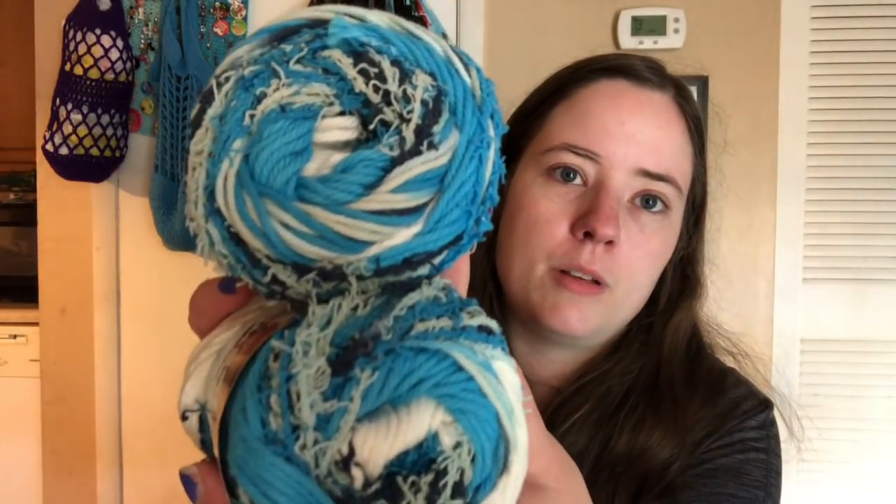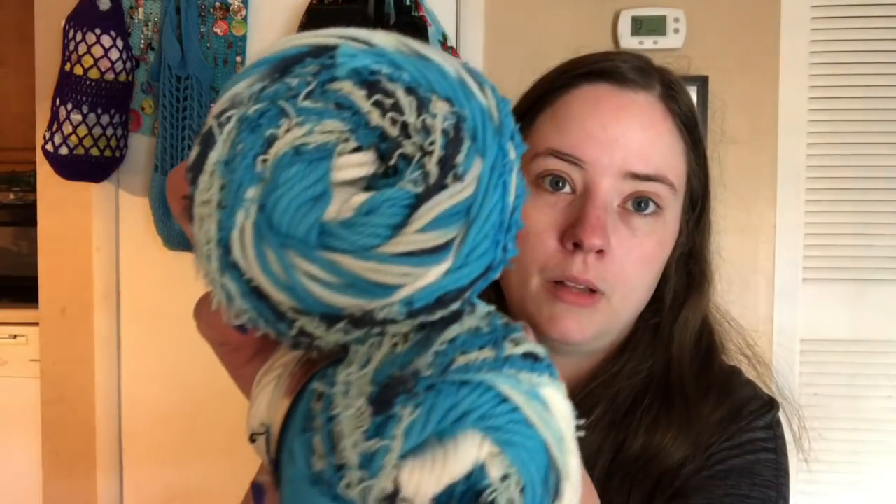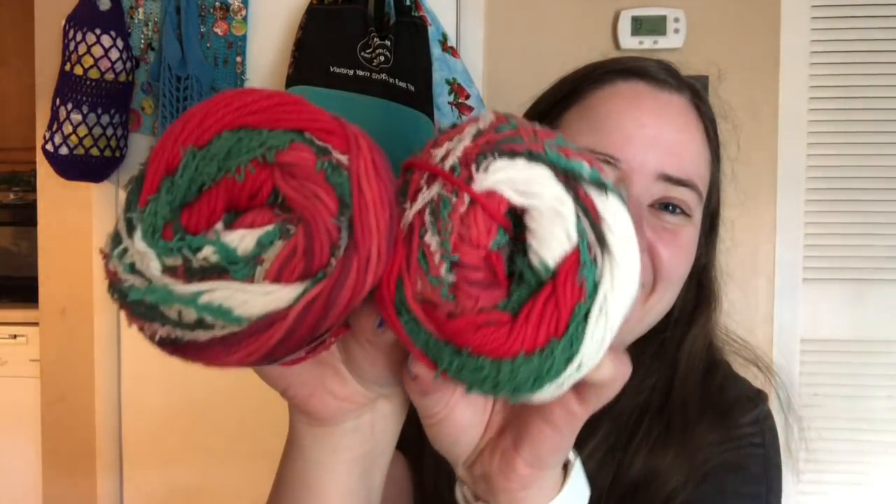Then I went to Joann's to get fabric, but they also had yarn on sale for 20% off, and all their clearance was the red sticker price plus 40% off. So I bought some Sugar and Cream Scrub-Off yarn — last Christmas I was gifted a dishcloth made with some of this yarn and I loved it, so I wanted to make my own dishcloths. I bought two balls of the Faraway Blue color — really pretty blue and white — and two of the Christmas colors as well.